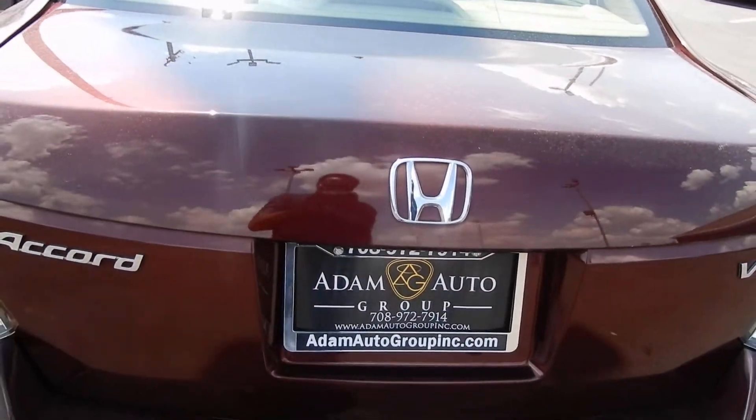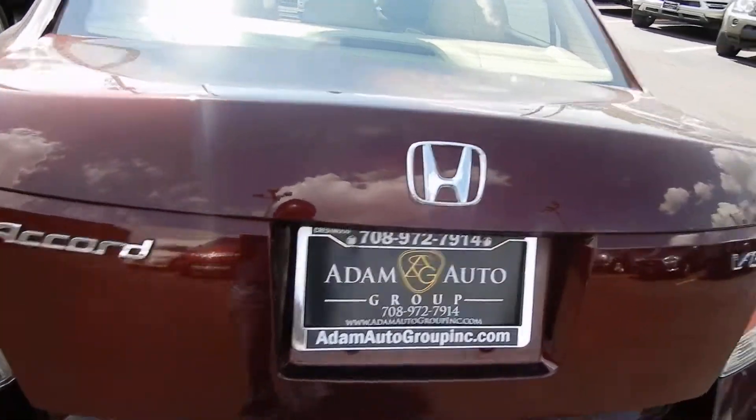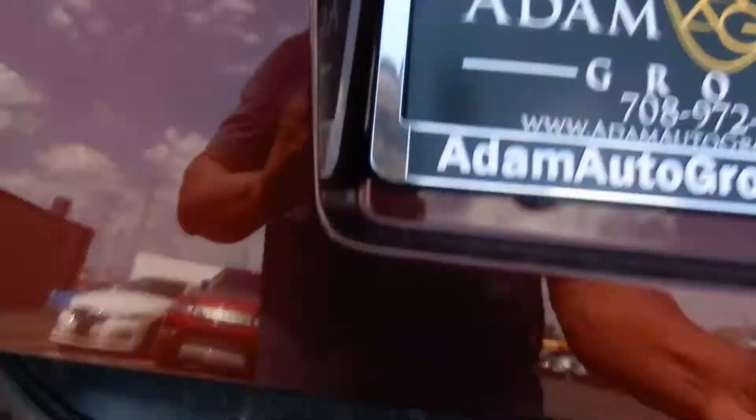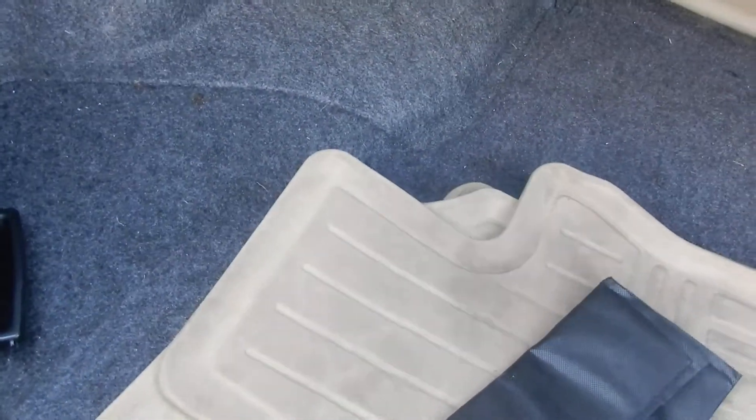Let's take a look inside the trunk and see what it has. It's a V6. There's your mats — it's a large trunk. There's your jack and you have your spare right there.